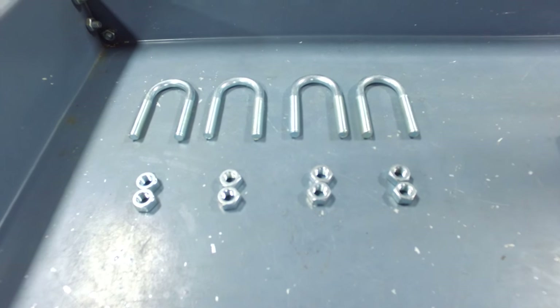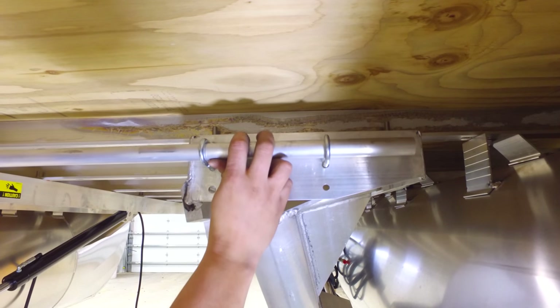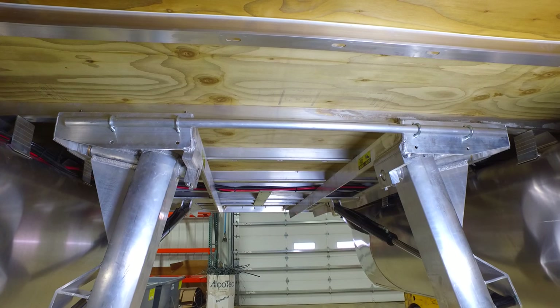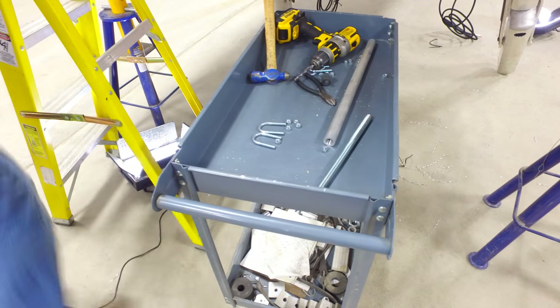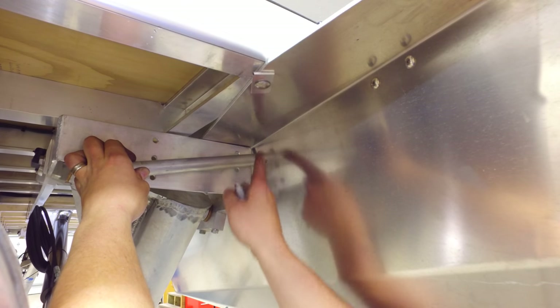Locate the hardware and attach the solid stiffener bar to the back of the front pontoon legs. This is what it'll look like when it's installed properly. Next, unthread the back stiffener bar and mark the location to drill.